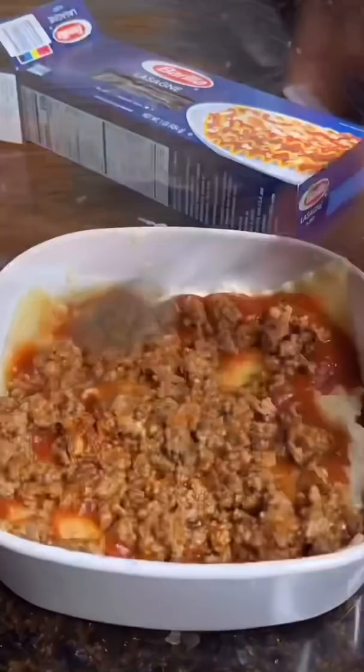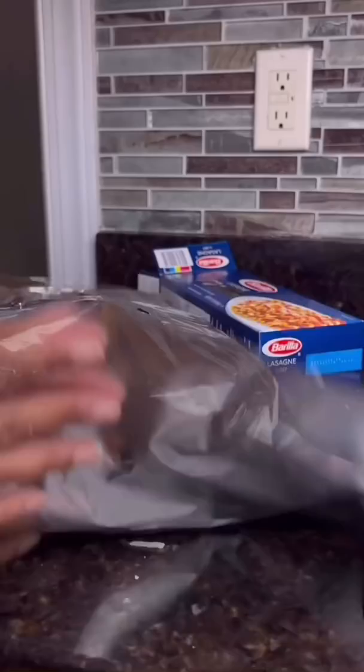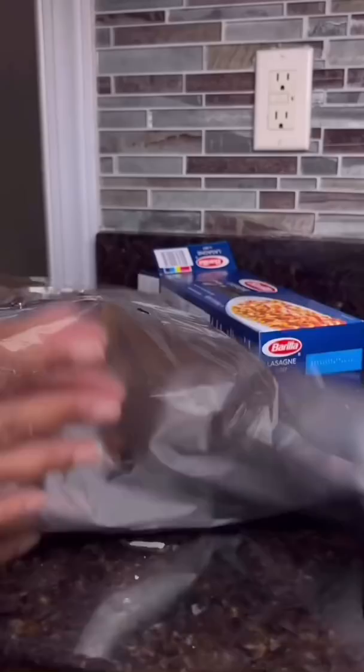Now you're going to start laying your ingredients together and add mozzarella to the top. This is important — wrap your lasagna in aluminum foil to prevent water from getting in and place in the dishwasher with your dirty dishes.